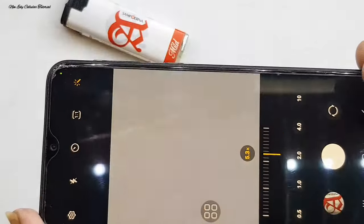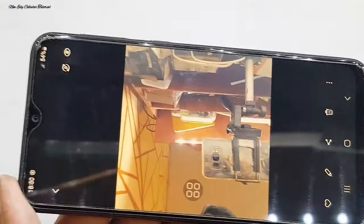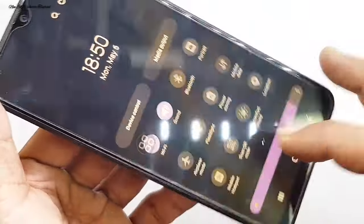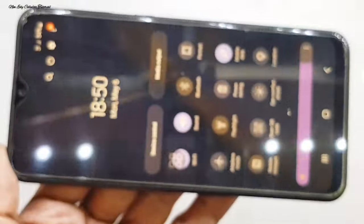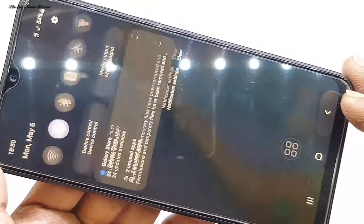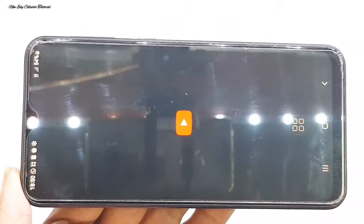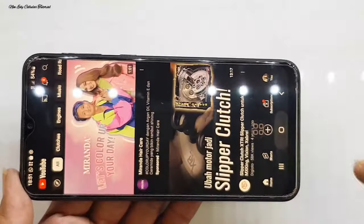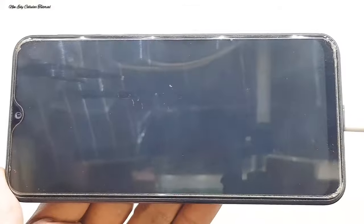Untuk fungsi kamera belakang masih bisa aktif dan kamera depan juga masih bisa berfungsi. File tersimpan, alhamdulillah — fungsi dari kedua kamera masih bisa berfungsi dengan normal. Sinyal sudah keluar 4G, kita aktifkan dan matikan Bluetooth maupun WiFi — keduanya masih bisa aktif dan dimatikan dengan normal. Kita cek kekuatan sinyal dan membuka YouTube — bisa berfungsi dengan kuota data.